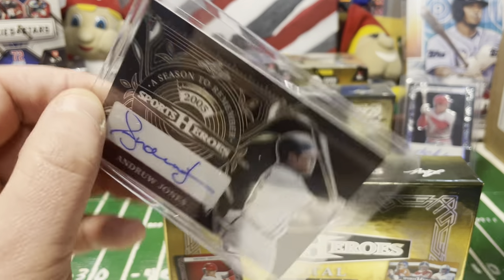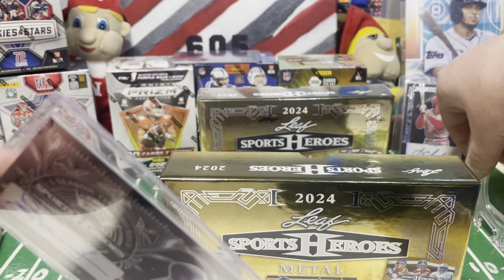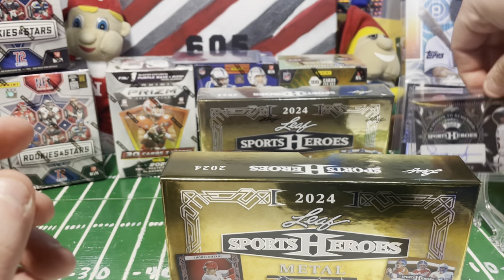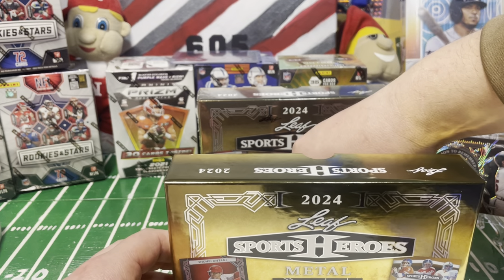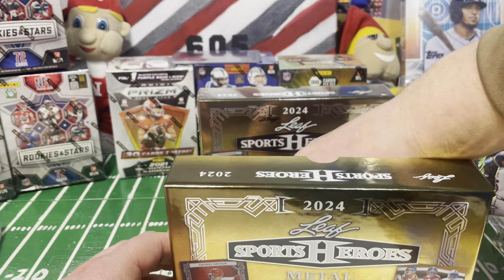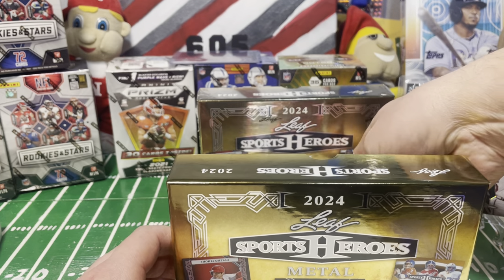Nice-looking card once again. Leaf does a good job for not being a licensed product - they put quality into their product, which is nice. I can see in the back corner we also have some Rookies and Stars boxes I picked up - I wasn't going to buy any but I did. There'll be a later video on those.